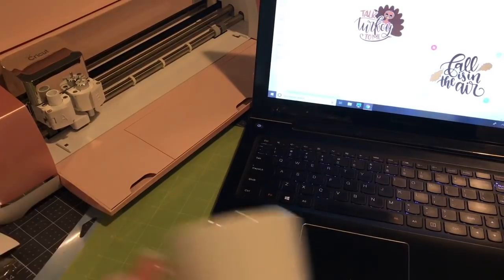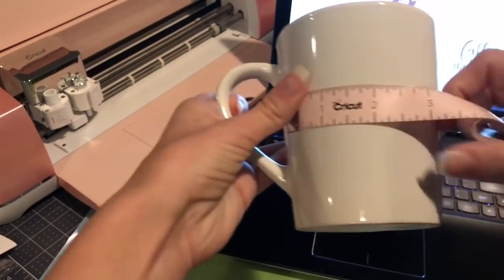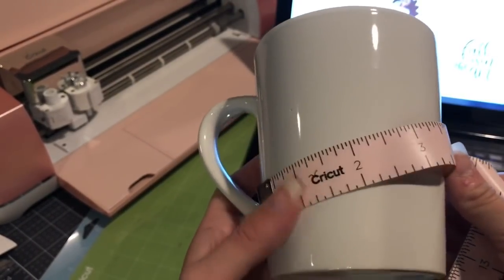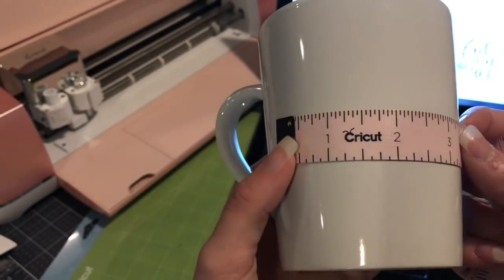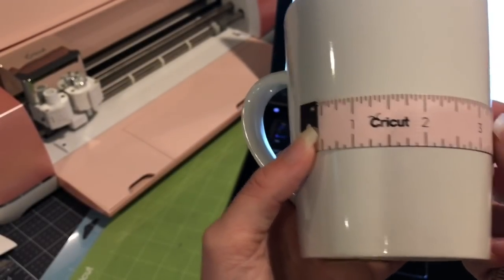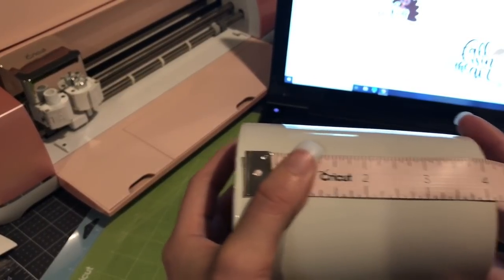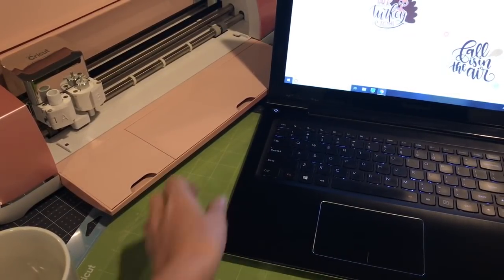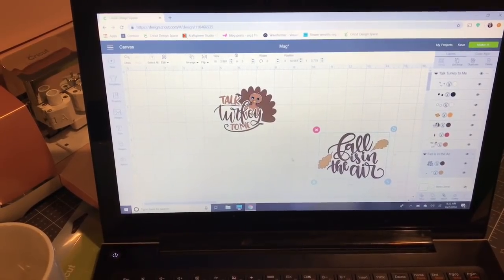I grabbed a mug at the dollar store. The first thing I do is use the Cricut measuring tape and wrap it around my mug. I could go pretty big, but when I hit that curve on the mug that's when I'll start having trouble, so I like to keep it from hitting that curve. I'm going to do about three and a half inches by three and a half inches — that's going to be a great size. I always measure my mugs because they're always different.